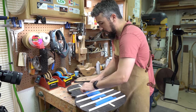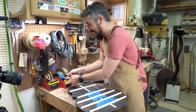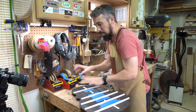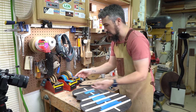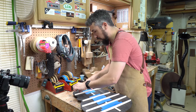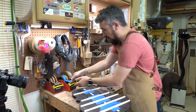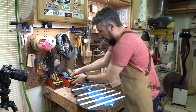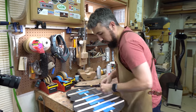I guess one thing I could do is make another template out of some thinner acrylic and use that as a protective shield. But my acrylic template that I use to line all this up is almost a quarter inch thick so it wouldn't work well for this. I tend to do two layers of tape because one is not quite enough to protect from screw ups here.